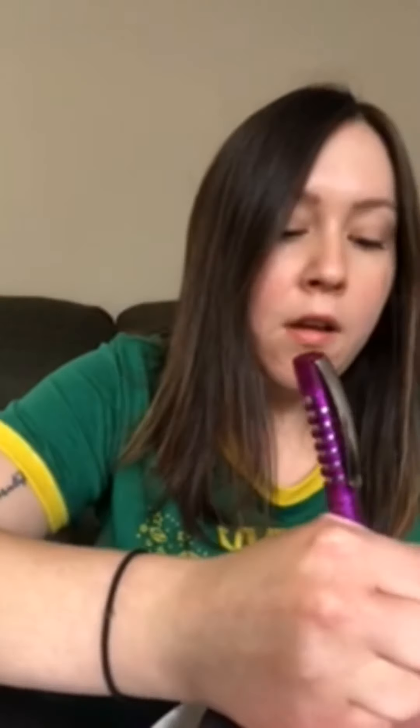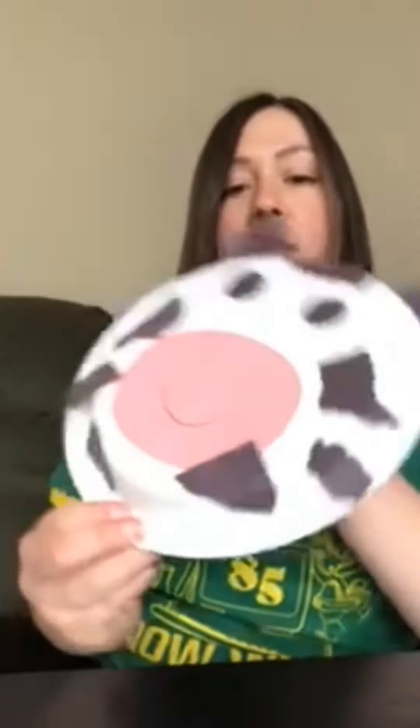Just gonna rip these — they're a little too big. And friends, I also forgot to mention that you will need a pen, marker, crayon, or whatever to draw the mouth on your cow. Friends, there you have it — there's your paper plate cow! I can't wait to see you all.